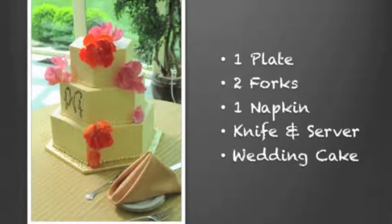Now, speaking of the table, you want to have on that little table one small plate, two forks, one napkin, a cake knife and server, and of course your wedding cake.